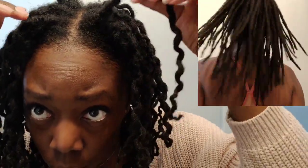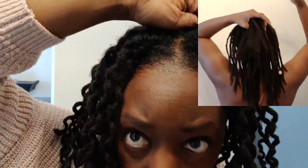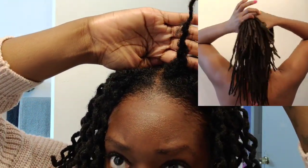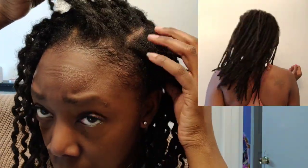Oh my god, look at the length! I am so proud of my hair — it has really come a long way. I feel like I can really see the growth now. My edges are nice and healthy. I'm still trying new products on my edges and on the length, still figuring out what works for me the most. But as you can see, I did not have a retwist with this braid out.